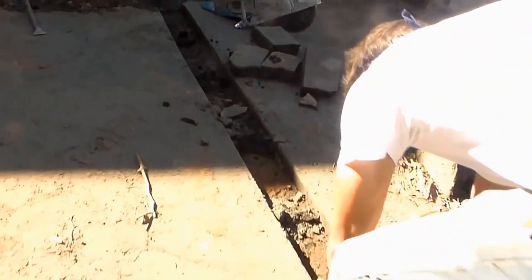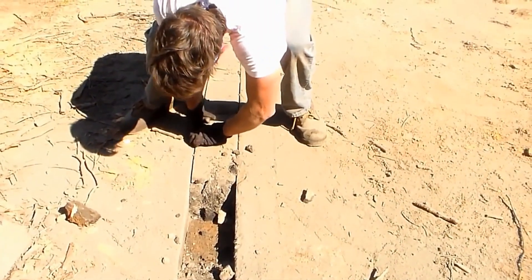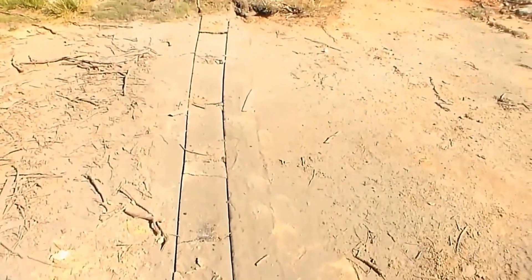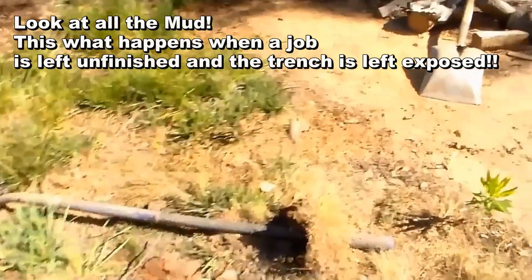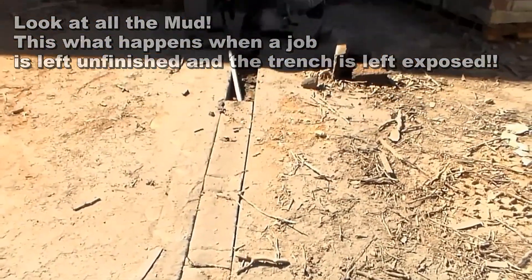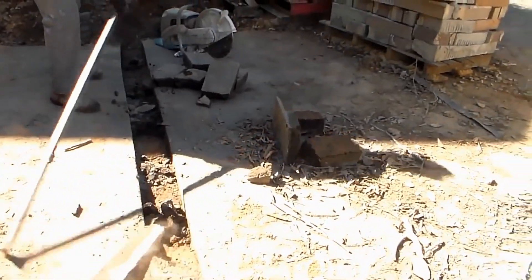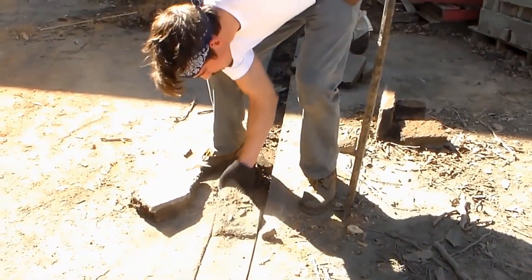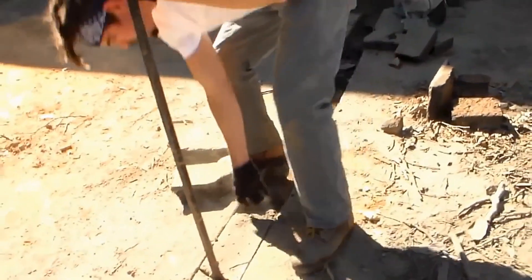Paul's made a cut across the asphalt drive, and you can see what we've done is use the pry bar — just crack it just like we do concrete. You need to pry it up with a bar, just like you do concrete, and just pop it right out of there. Then we'll run the trencher down through here — a little bit narrow but it'll work. Then we'll throw all this asphalt right over here in the dumpster.